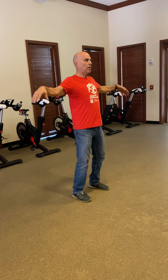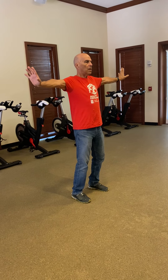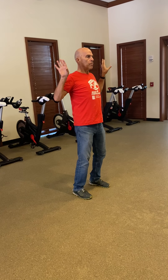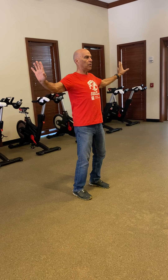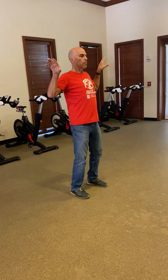Bring the arms up, bring the hands in toward the chest and press forward. Extend out, draw in toward the chest. Breathe in as you come in toward the body, breathe out — one.